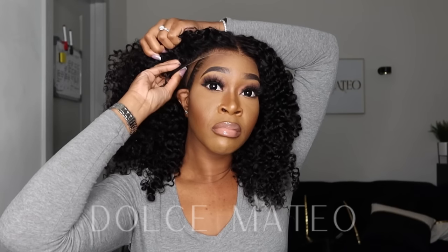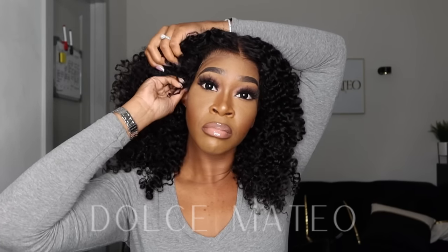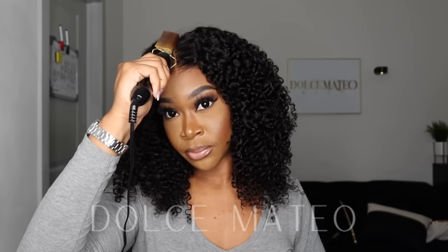I like the fact that it is a 9x6 cap, so I could part it down either side or down the middle. Since it was already pre-parted down the center and the parting stayed even after I co-washed it, I just decided to leave it in the center.